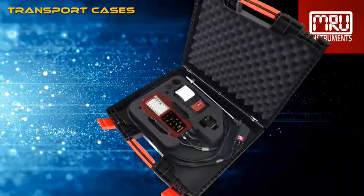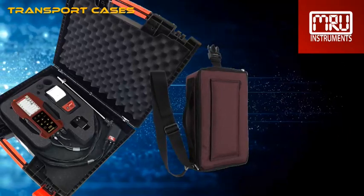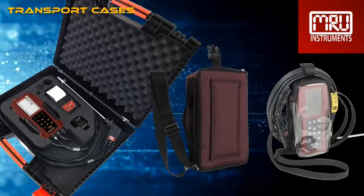For transportation and storage, we offer many different solutions: soft cases, hard cases, and even cases with a heating function for cold to very cold areas.